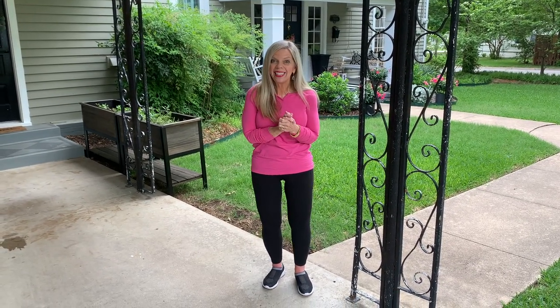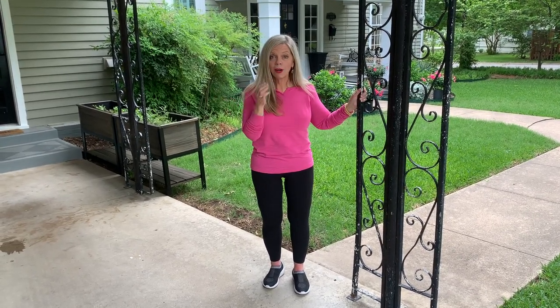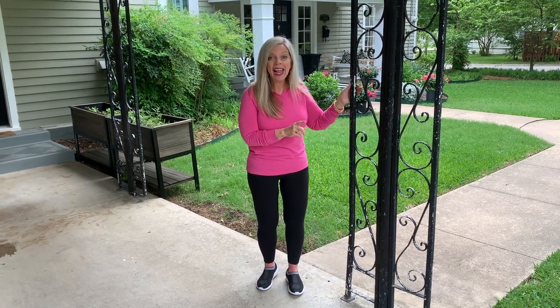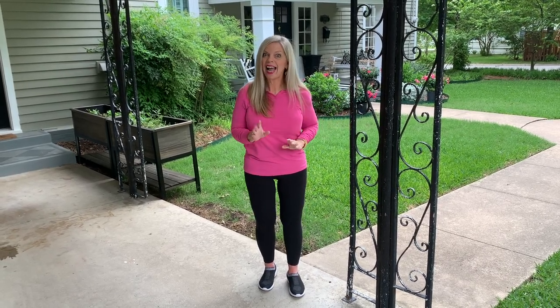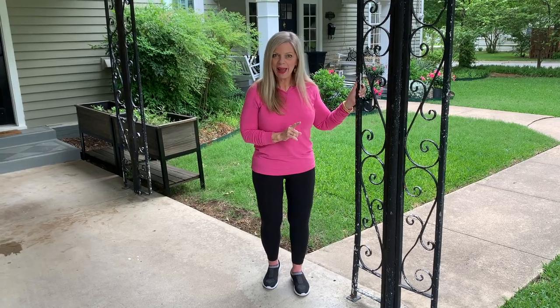Hey you guys, Kari Ann Wood from Thistlewood Farms here and I am so excited to show you a really fun DIY solution that we came up with for these iron columns. They currently hold up our carport. They're fine, but they've definitely seen better days and it was so expensive to replace them. So we came up with an economical solution to make these columns look like new. I'm going to show you the step-by-step on exactly how we did it and how we painted these with our Wagner paint sprayer.